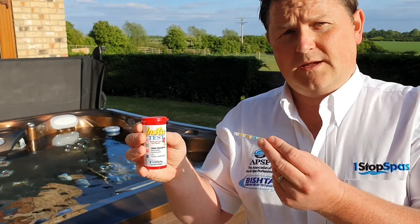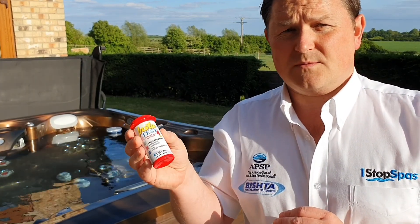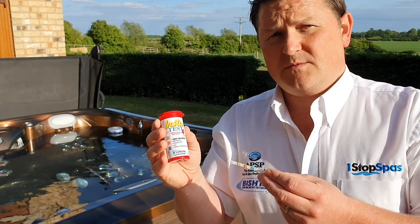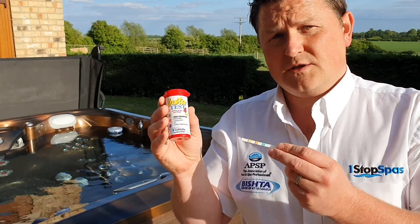We're first of all going to look at the standard test strip. The ones that we recommend are the Lamotte InstaTest 4. Some test strips on the market can be extremely inaccurate. These are probably the best on the market. If you go for a cheap test strip, you're probably going to end up getting the chemistry all wrong. So invest in a good test strip — InstaTest 4 is available from us.